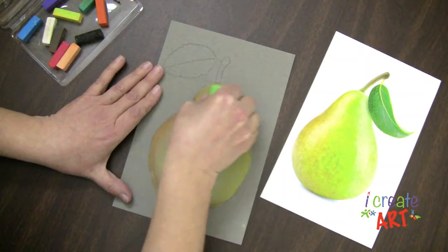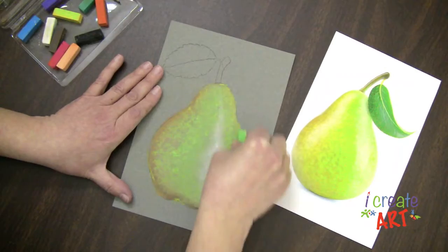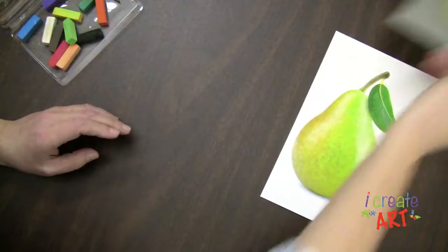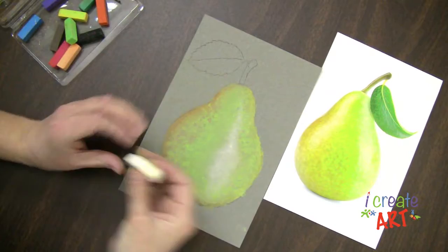And I can go back in and add more color on top. I can blend or not blend once I have my base layer down. So if I don't blend, you can see I almost get some of that natural pear texture in here. All right, so I'm going to leave that as it is.